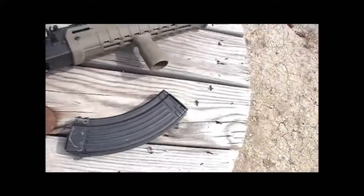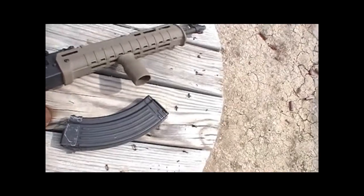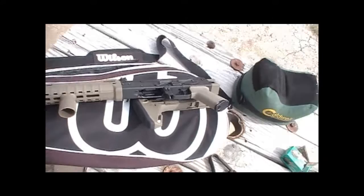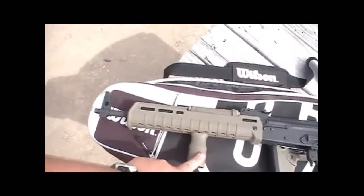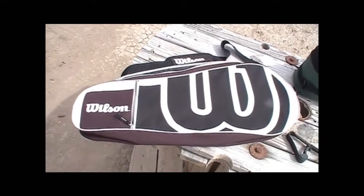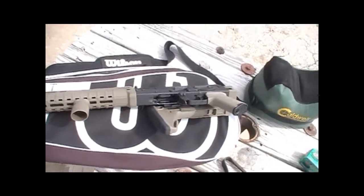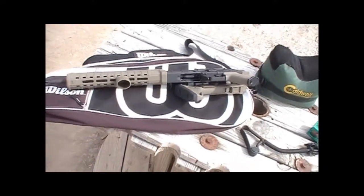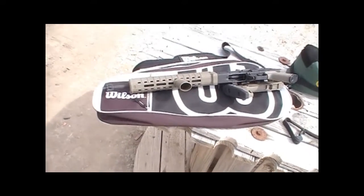I didn't come up with this idea — I saw it somewhere online. With the stock folded, this is a tennis racket bag. I got this for $5 at a thrift store, and it fits in there pretty nicely. You would think — okay, that's pretty discreet.